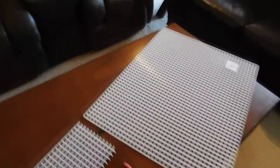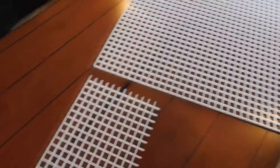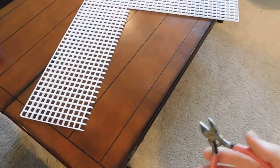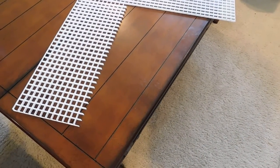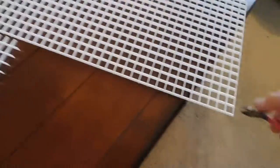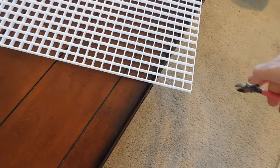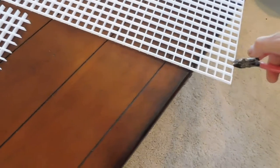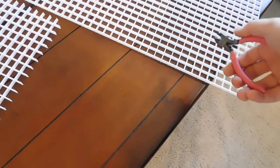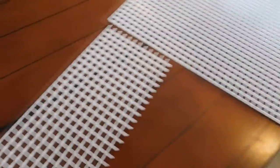All I did was measure it out and take my pair of dykes here and very simply cut this section out right here. I tried to put it in, maneuver things around, and cut a little more out until it fit in there nicely. As you can see, this cuts very easily — just like that — and you just go all the way across until you make the size you measured out. It can be a little bit tedious, but it worked out very well.